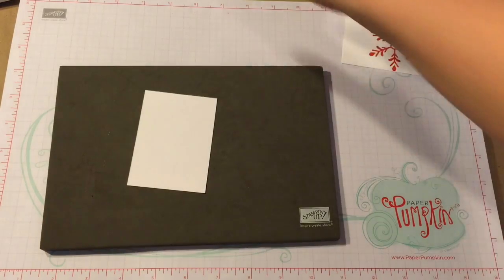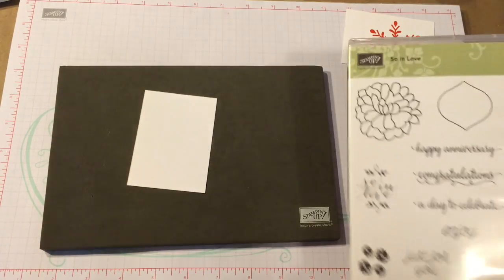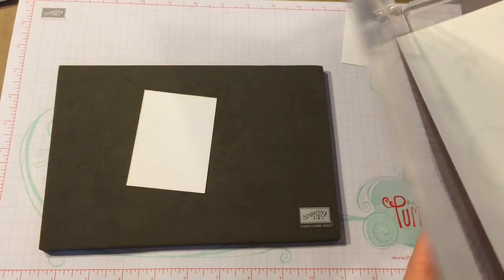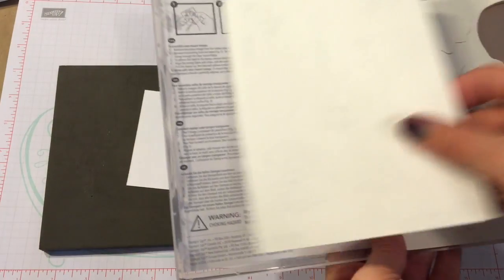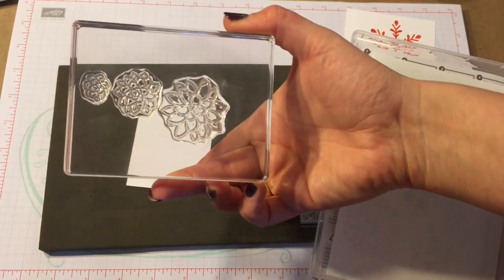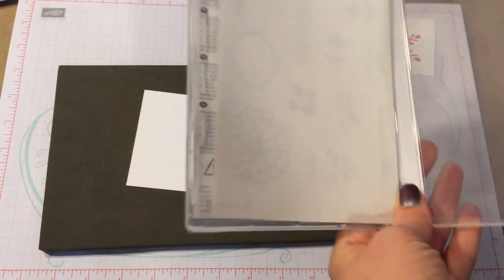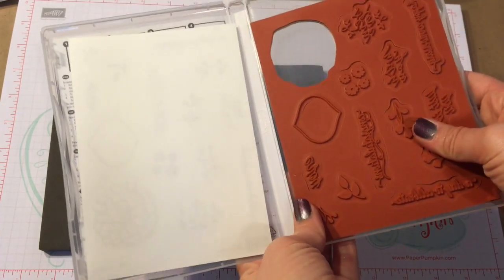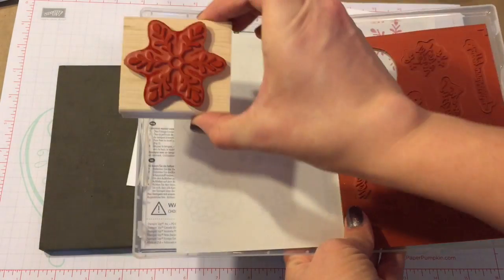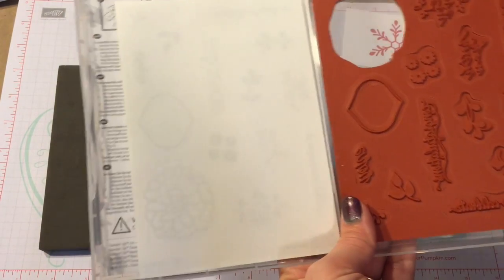The next kind that we have are called clear mount, and it's kind of confusing in the catalog when you look at it because you think that they're going to come and they're going to be clear like this, which is photopolymer. The special trick to these is that they are red rubber, almost the same as these, except they don't come with the wood blocks to mount them on.